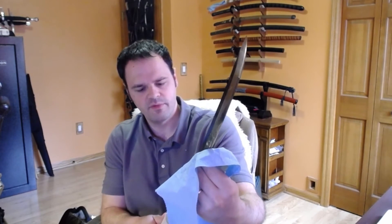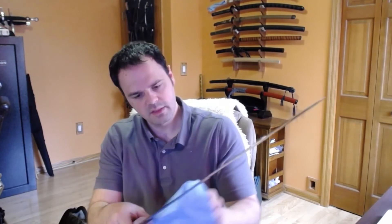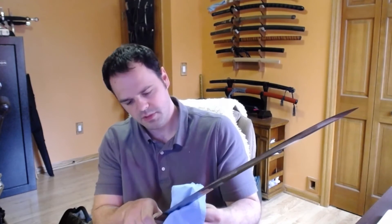The blade also feels hefty, but it is thinner than some of the other blades that I've had from Prismic. It's still a beefier blade, and on the mune I see a little bit more saya rub. Still beefy, but thinner than some of the other works that I've seen from him. I'm also really digging — he has some hardening along the spine of the blade, and there are a few spots right in here with some tempering that I can make out on the mune, which is pleasant.